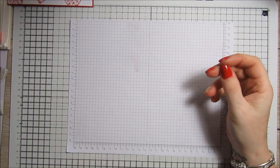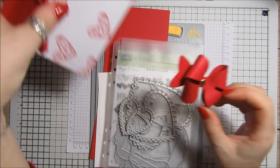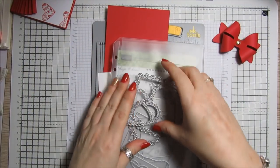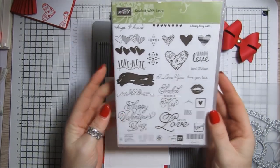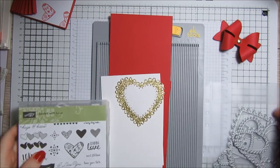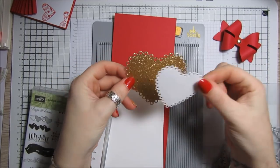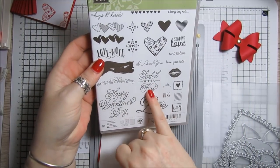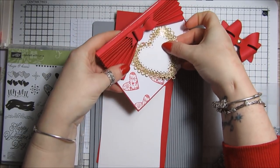I've got all the bits here that I'm going to use. I've cut out a larger bow this time for the top — I think the last one was a little bit small. I'm using this retired set called Sealed with Love, and I've got some heart dies here. I've cut one out in gold card and then a white one which I'm going to stamp 'Sealed with a Kiss' onto, and that's going to go on the front underneath.